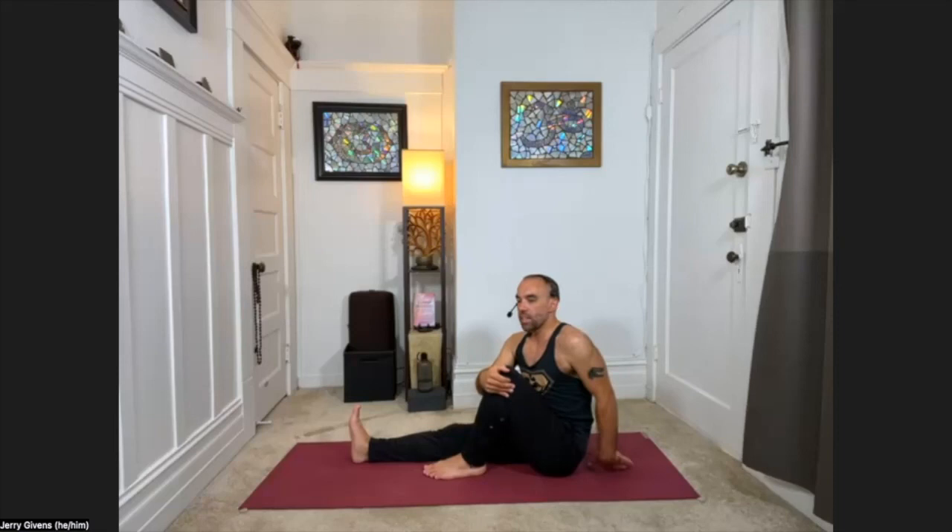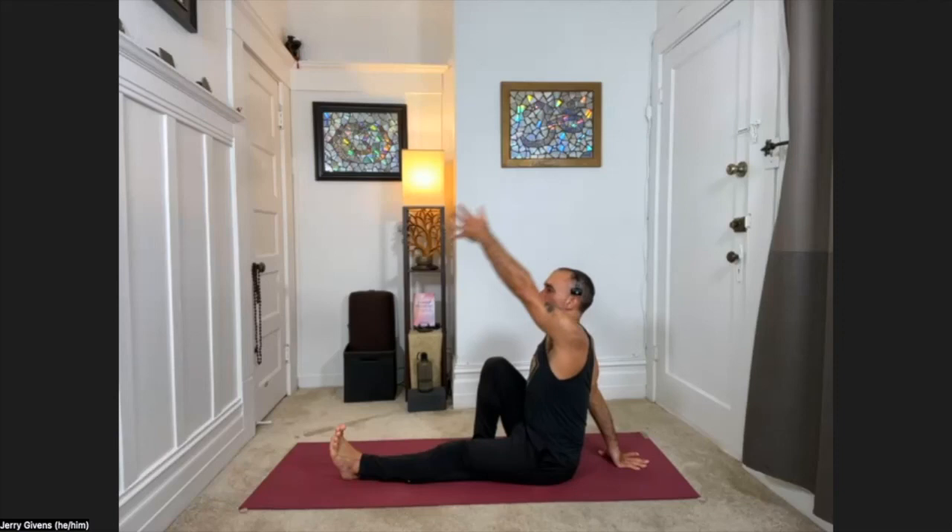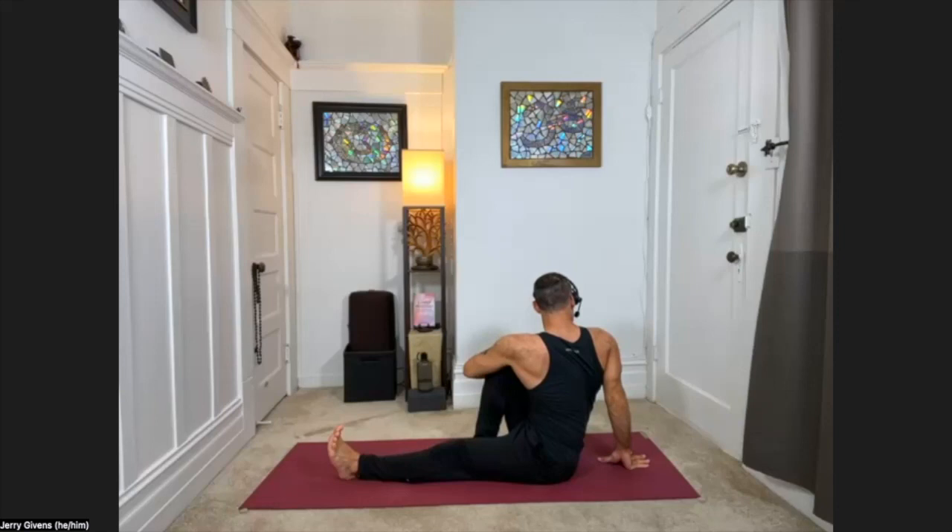Carefully unwind, extend the left leg forward. We'll do the other side — bring the right knee in, again holding on to it, helping it to help you sit up tall. If it's the right knee that's bent, it's the left hand that goes behind the spine. Inhale, left arm reaches up. Exhale, sweep the left arm across the body, roll the right shoulder back, twist, and look behind you.